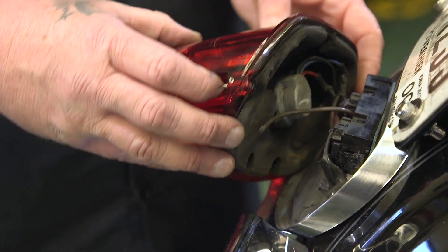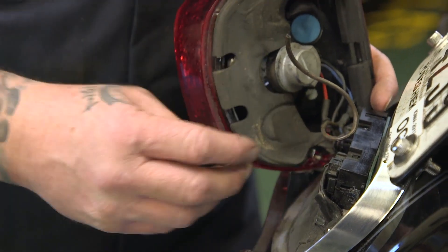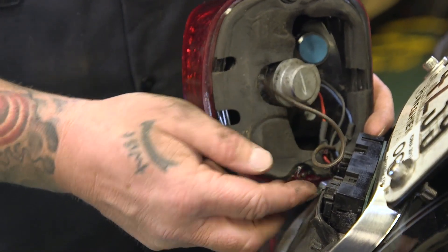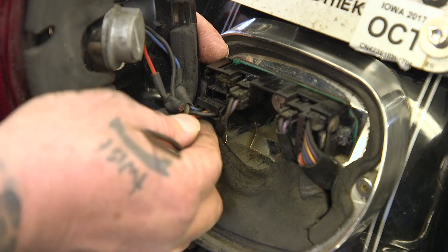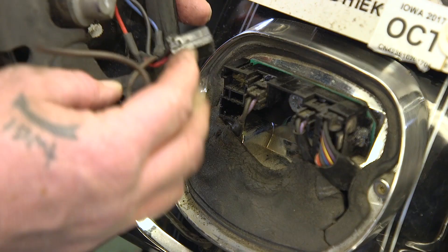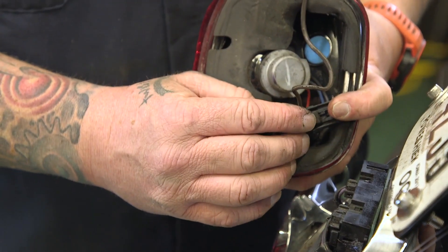Don't lose the screws. We're going to reuse those and you can see our tail light. This is a used bike, it's had some modifications done, but yours is going to be the same in that there's just one plug you got to unplug here. You want to press down underneath of it — you can see this is the part you want to press on right there.